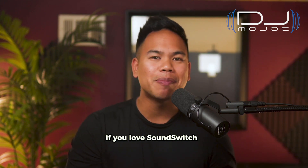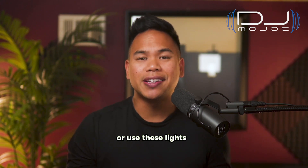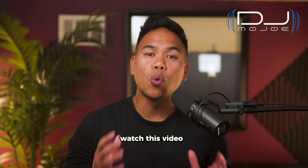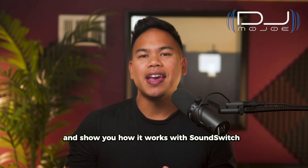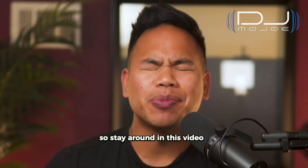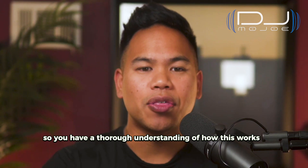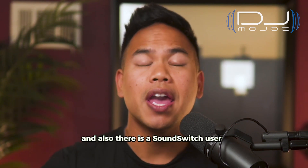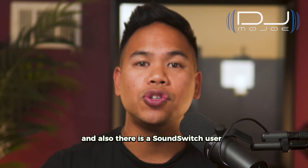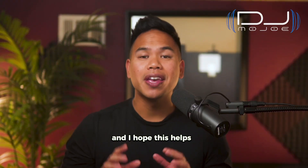So if you own Ape Labs, if you love SoundSwitch or want to know how to pair these lights — or you're planning on getting them — watch this video. I hope this is going to be helpful for you as you update your lights and see how it works with SoundSwitch. Stay around till the very end so you have a thorough understanding of how this works, and feel free to ask questions down in the comments below. There is also a SoundSwitch user Facebook group you can go to online.